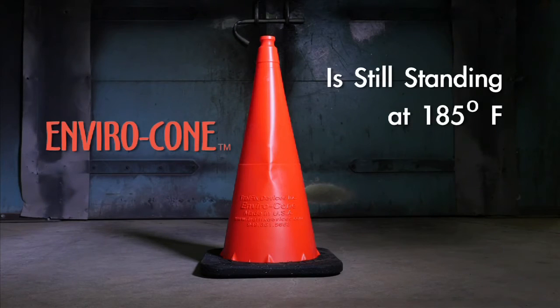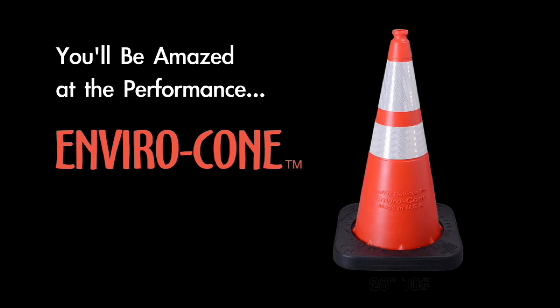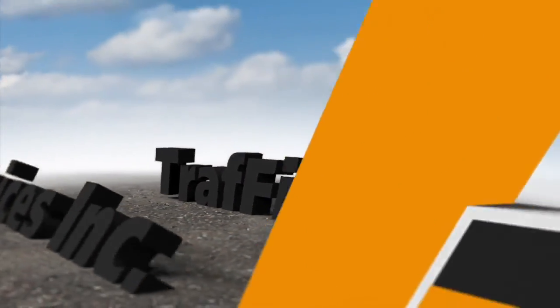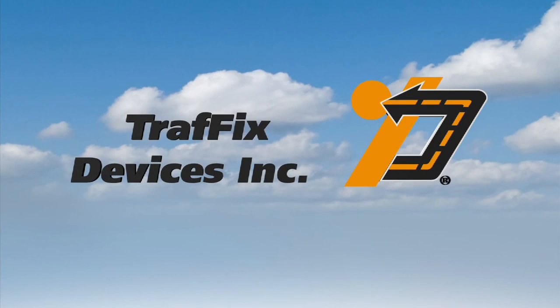Finally, a cone that really performs like it should. You'll be amazed at the performance of the Envirocone, another revolutionary product from Traffix Devices. Made in America, leading the industry with engineered products for safer highways. Traffix Devices.